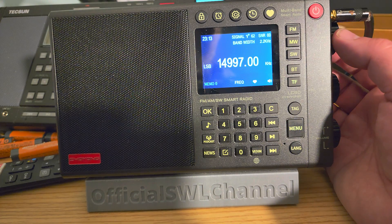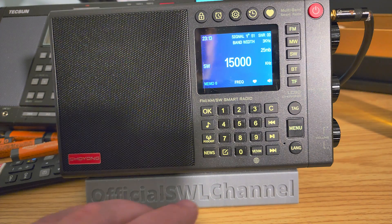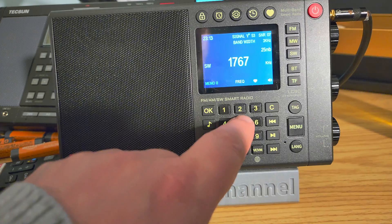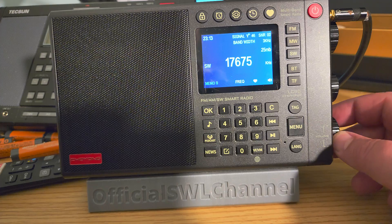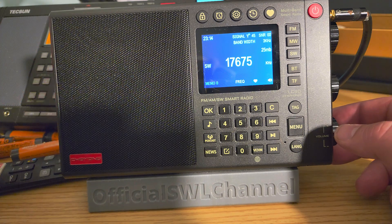Well, here you see there are some birdies a little bit. And there's something there. You can see that the radio is struggling a little bit to receive. The external antenna is kind of pushing it to its limits. Let's try New Zealand. Let's do an experiment here — I'm going to put New Zealand on the Tecsun H501X.